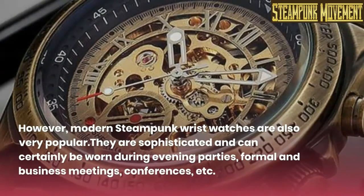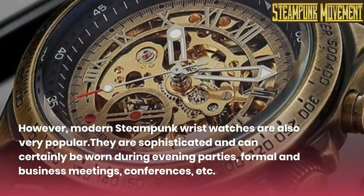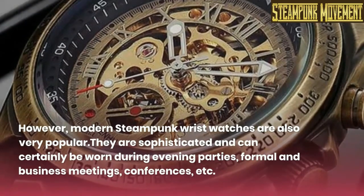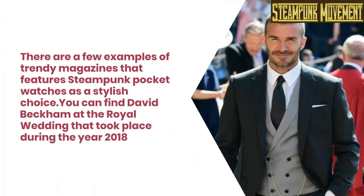However, modern steampunk wrist watches are also very popular. They are sophisticated and can certainly be worn during evening parties, formal and business meetings, conferences, etc.